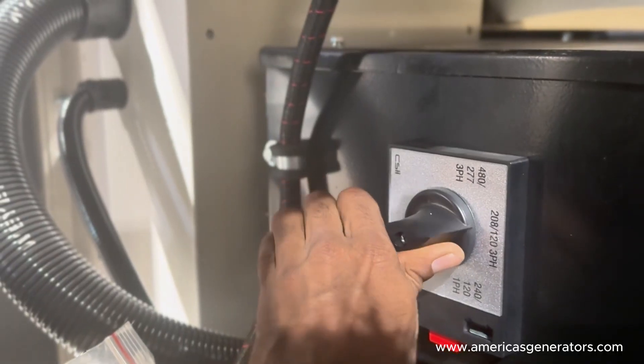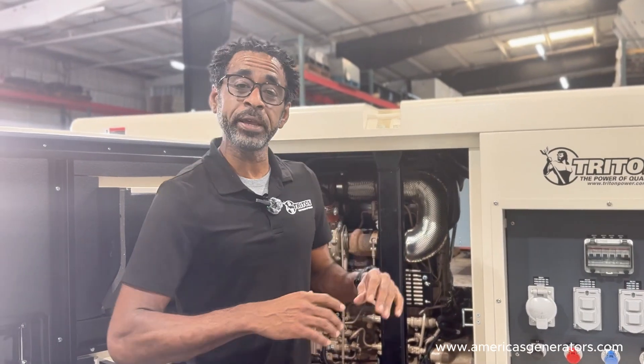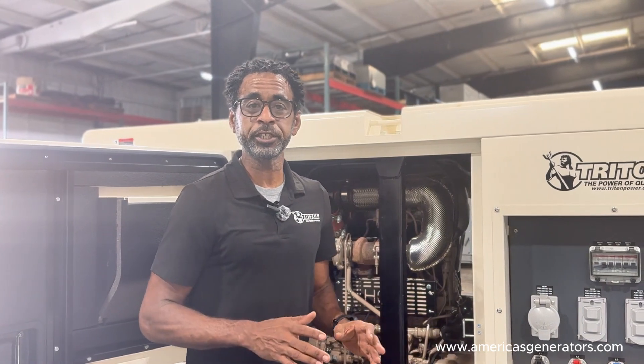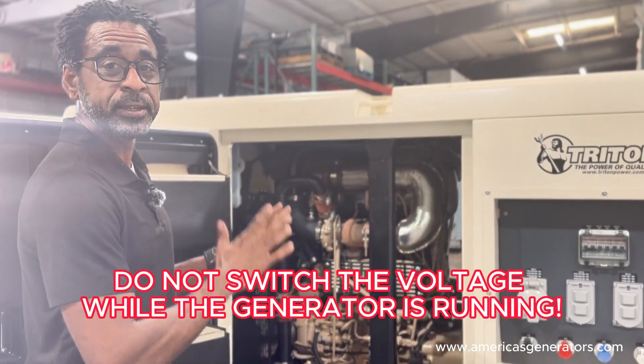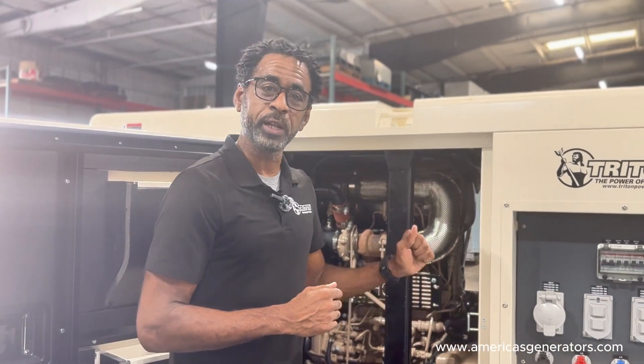For example, 277/480. Note: before making any changes to the selector switch or any voltage configuration, please make sure that your generator is at a complete stop and the engine is at rest. Do not operate your selector switch while the engine is running or your generator is making voltage.